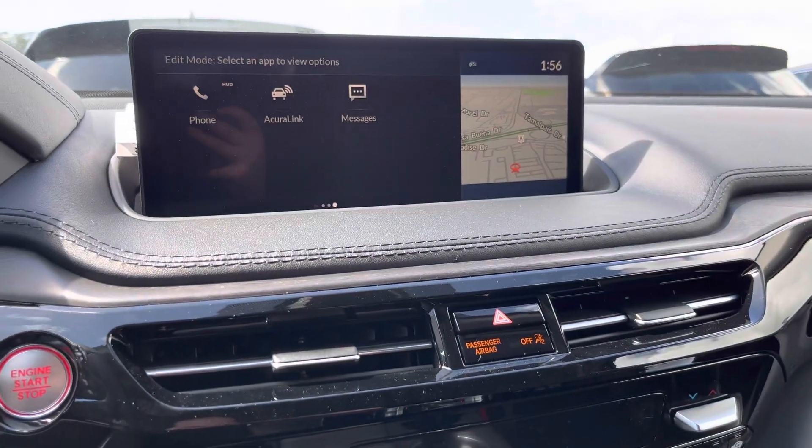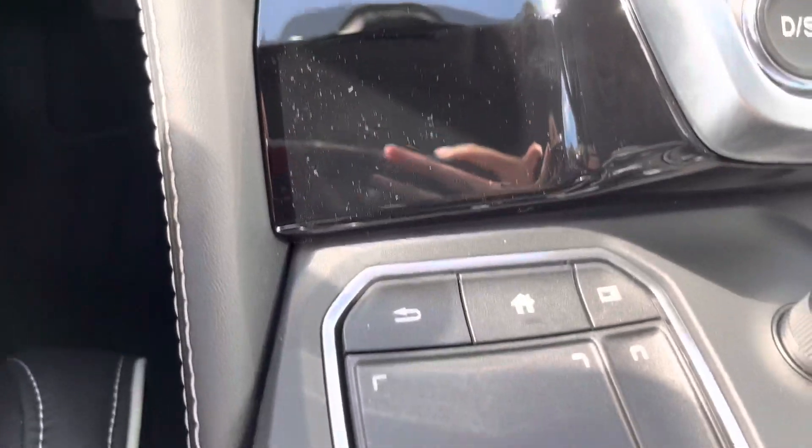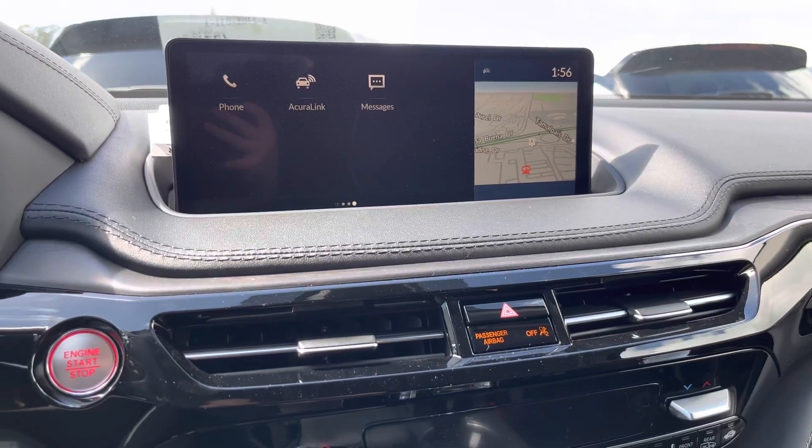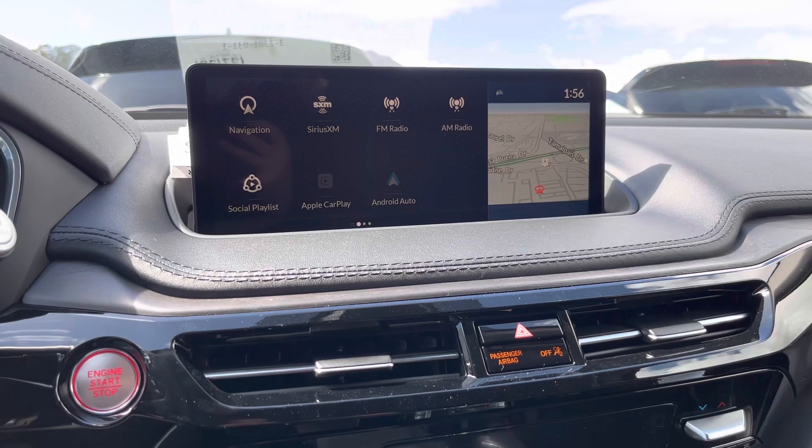Right now you are in edit mode. If you would like to get out of edit mode, all you have to do is press this back button, and that is how you edit your home screen.